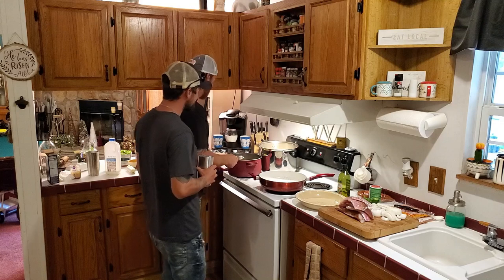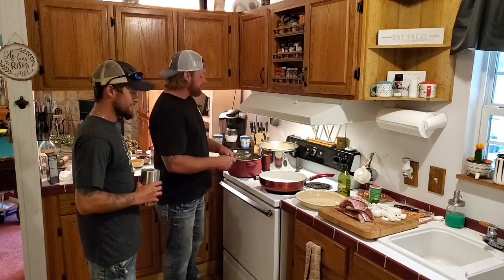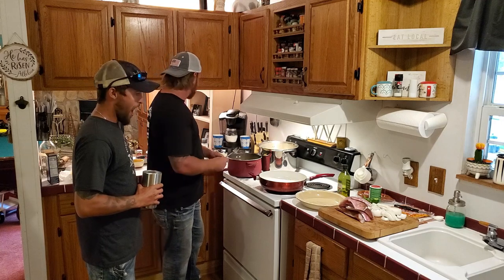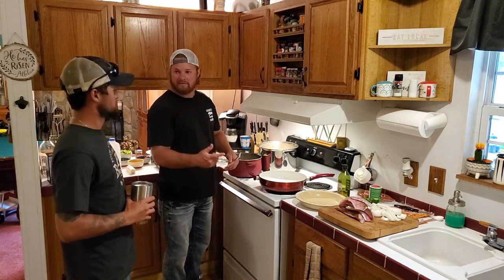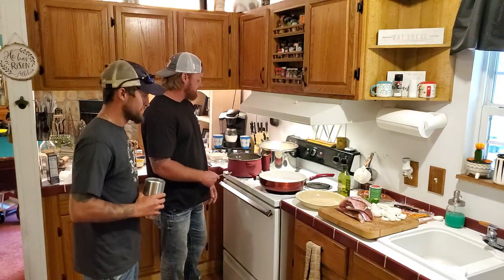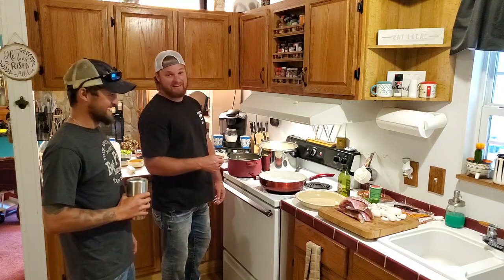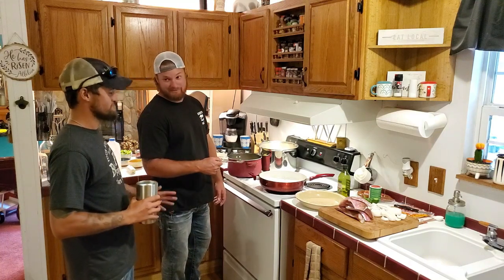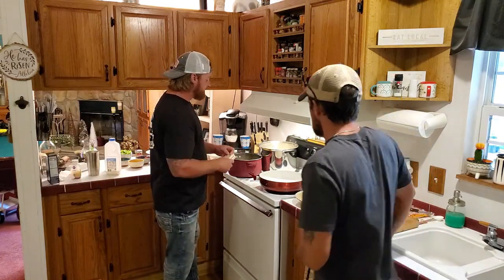We're gonna do some crawfish creole, some red snapper, got taters, garlic mash. We're gonna do a crawfish creole pasta, so we're gonna have some sauces. I don't know, I'm just hungry man, trying to throw some stuff together. I don't claim to be no professional by any means, but we're gonna show you how squash bros eat. Got our pasta boiled, got our taters boiling.